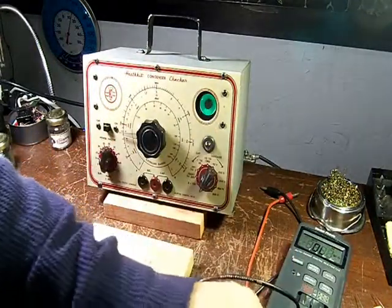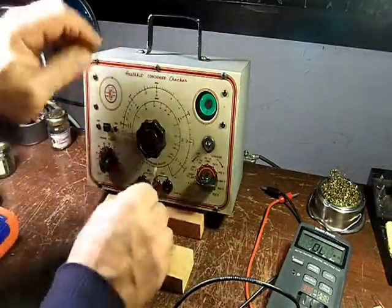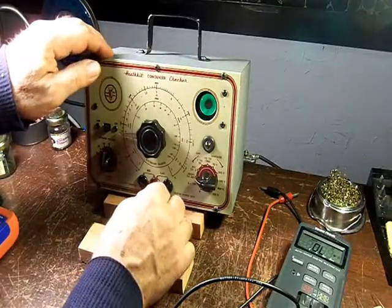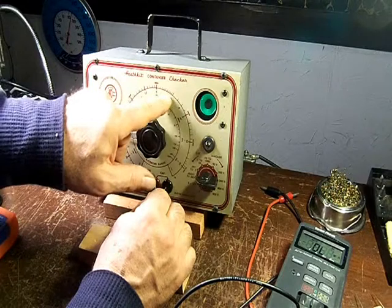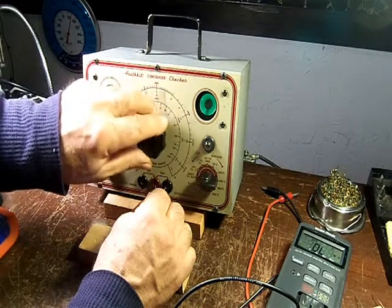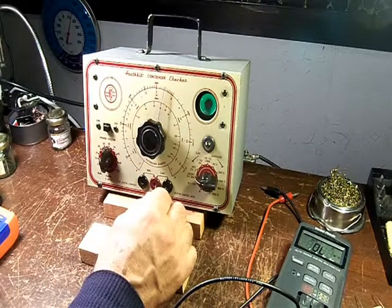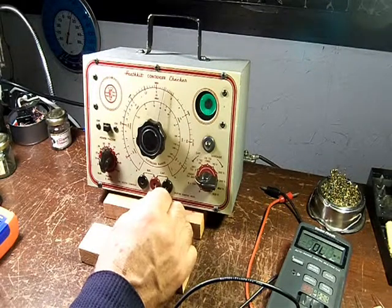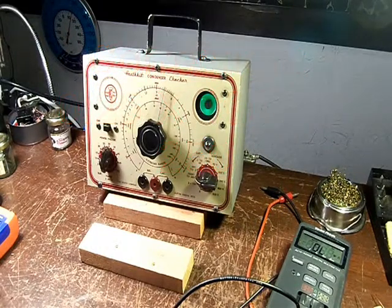While I have the leads out, I'll do a 250 micro-microfarad — a.k.a. picofarad — condenser. 250 should be right around there. Yep. That's 0.025, and if you multiply that by a thousand you get your picofarads: 250.